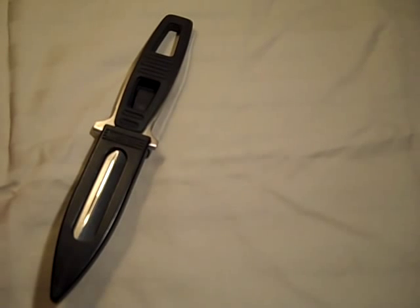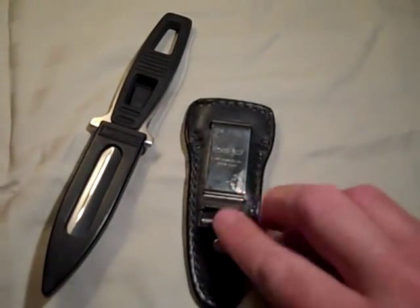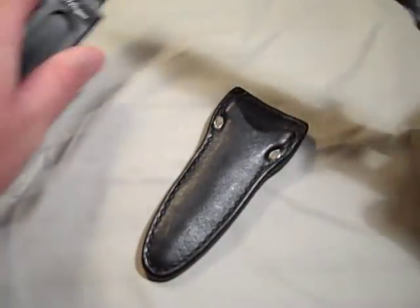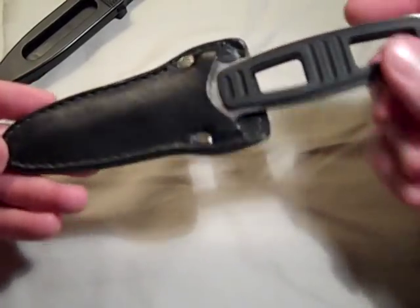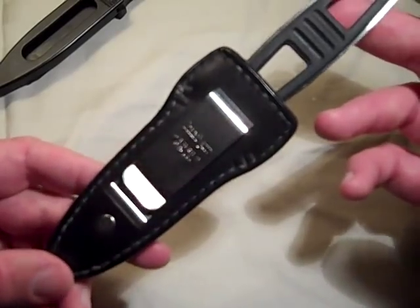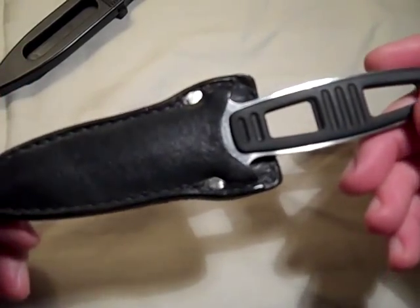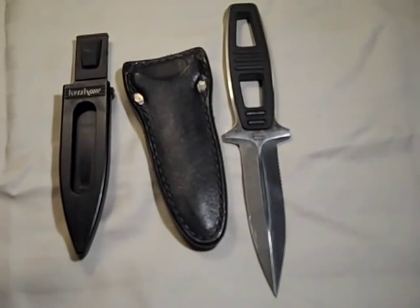After purchasing the knife and having it for a couple of months, I went back to the same store and found a bin of stuff they were trying to get rid of for a dollar. I found a Kershaw brand leather boot knife sheath for this particular knife. It goes in but doesn't lock — it was designed to be put inside a cowboy boot. This was sold as a separate product back in the day and I don't think they offer it anymore. A real basic stitched and rivet design, but it gives you an option — different accessories for a knife is always a good thing.